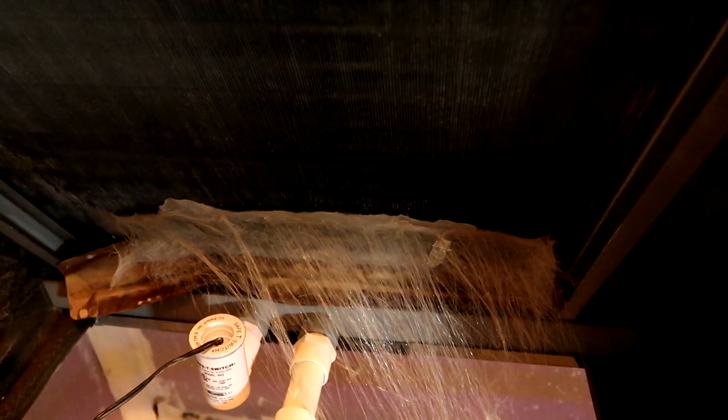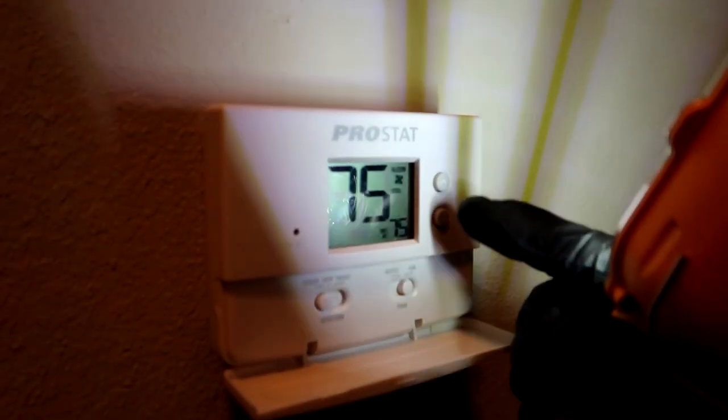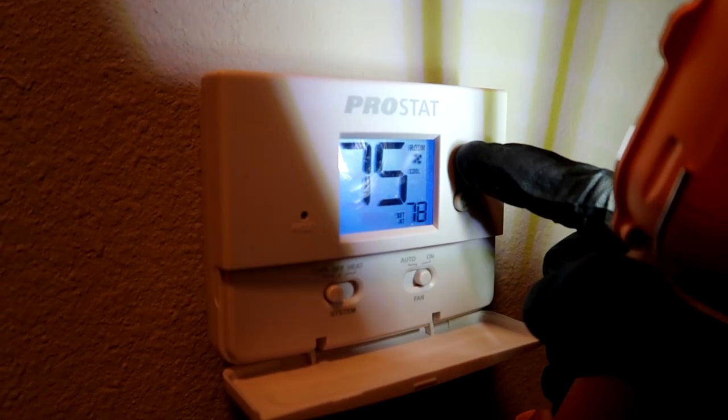See that ice there? We'll see — definitely low on refrigerant. Cut the fan on and melt the rest of that ice, go get a new filter, and I'll be back.